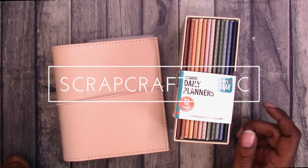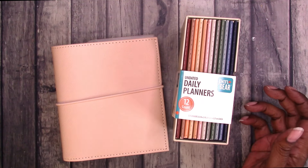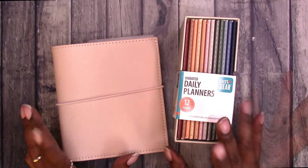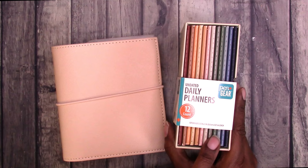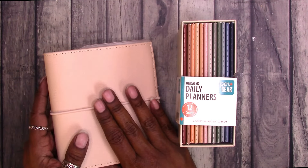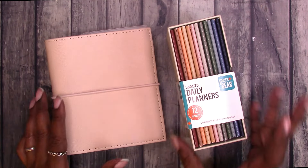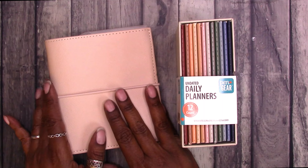Hi, this is Rochelle with Scrap Craftastic and I am back to work with the Walmart Pen & Gear Daily Planners. I mentioned previously possibly using these in a pocket rings planner. This is a pocket rings from Printpression, so I'm going to experiment with adding one of these notebooks into the pocket rings.